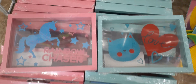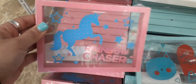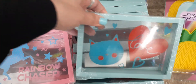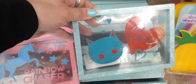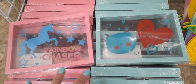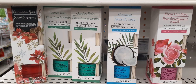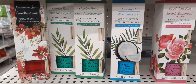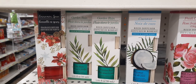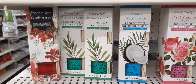Here is some cute wall decor — you have the unicorn, loving the hot pink and blue 'Rainbow Chaser.' And then we have the cat and 'Love,' and you know how much I love the teal — two of my absolute favorite colors. And right here we do have some reed diffusers in coconut, fresh cut rose, garden rain, and cinnamon spice — again only a dollar.